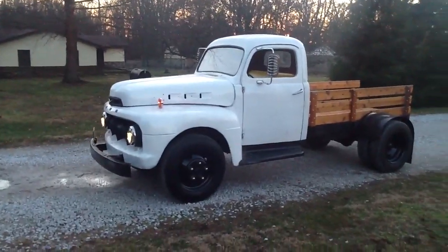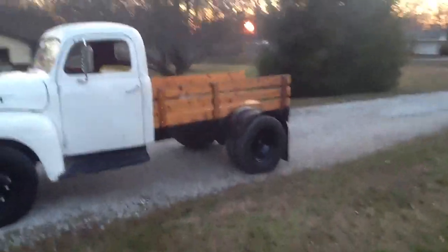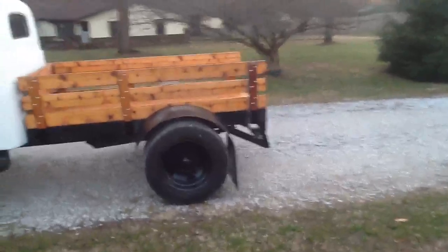Got a few things done, so I thought I'd take an updated video. Got the fender extensions put on the back, so it looks like it's got full fenders on it.